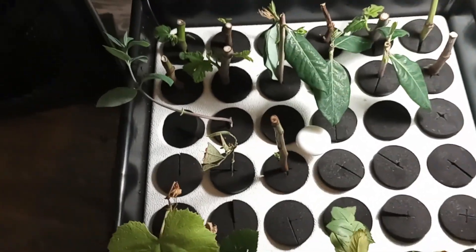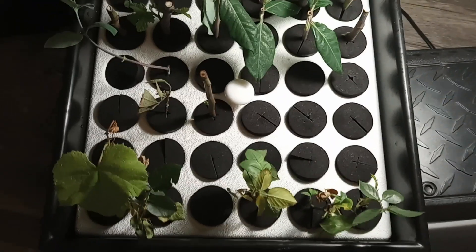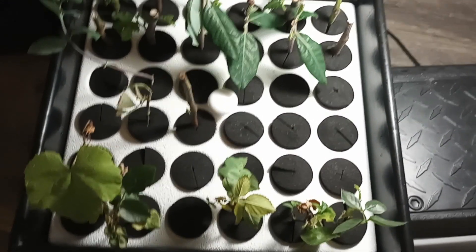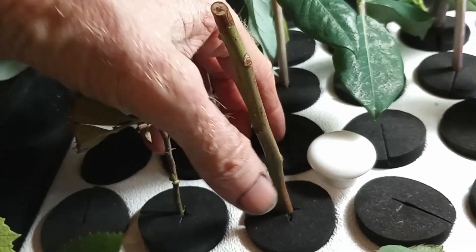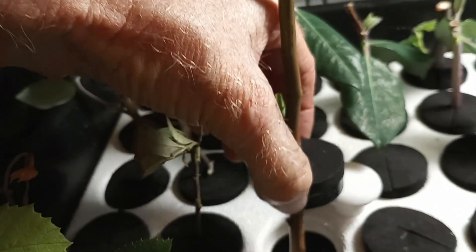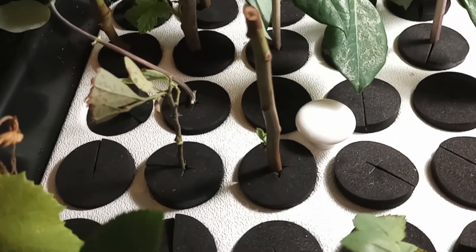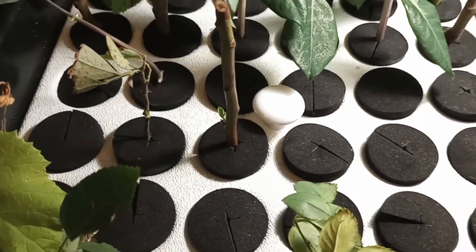I'm going to keep this thing going and plug it back into the wall until the green starts to deteriorate and it looks like they're dying, then I'll pull the plug. I did add one more cutting — a blueberry cutting that I had taken maybe a month ago and put in some soil where it didn't do much. So I thought I'd try putting it in the cloner. There's no rooting yet on that, but it's actually throwing some green out.